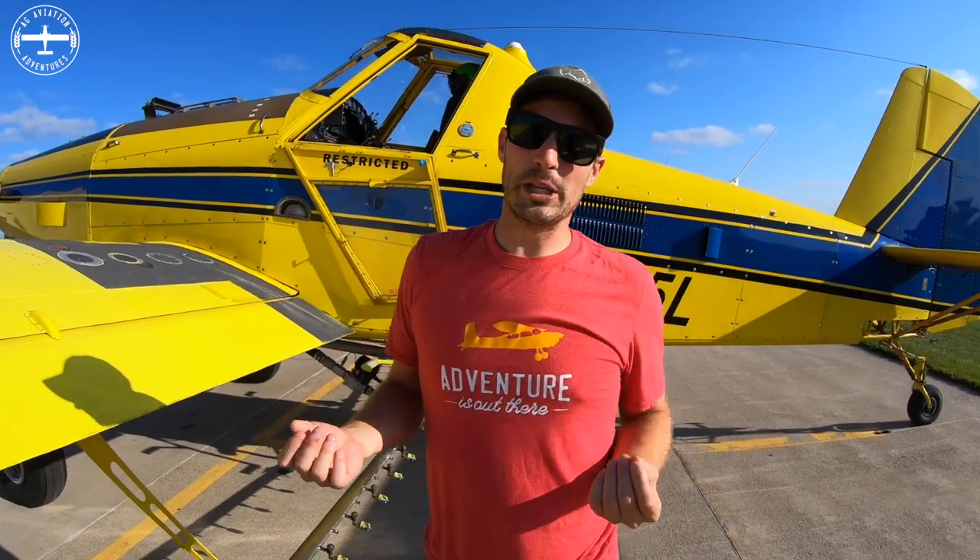Going across the field I'm doing about 150 miles an hour, so it is a fast-paced job — but it keeps things interesting and the hours go by quick. On a busy day it's sun up to sun down, or a little before sunrise to a little after sunset. The last light of the day is usually when you're landing.